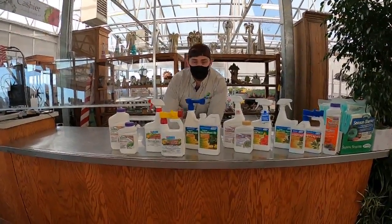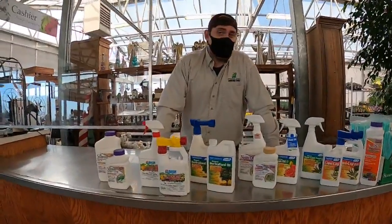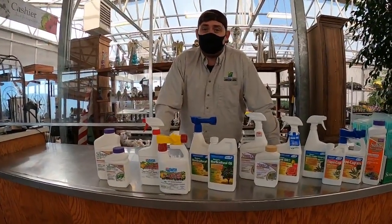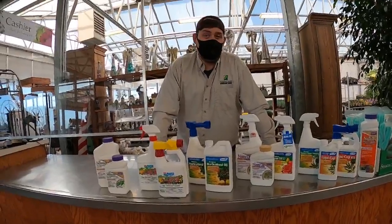Good morning Southern Idaho. This is Carter at Southern Idaho Landscape Center. This is kind of our last call — it's going to be a beautiful weekend this week, and that means our plants are going to start waking up here pretty soon.